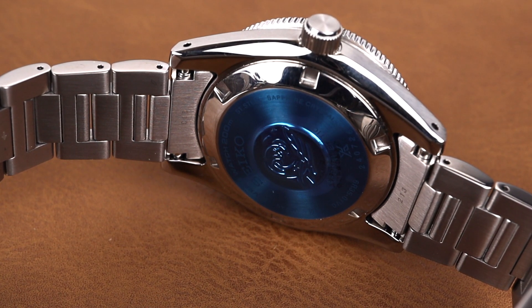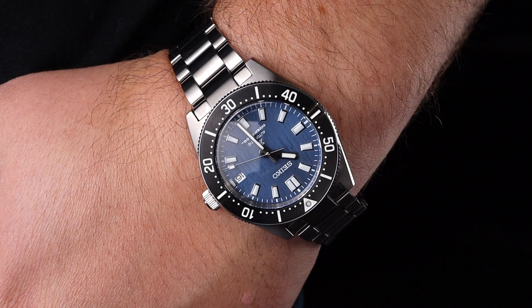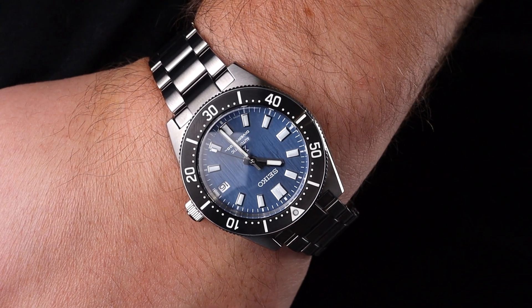The lume on this watch is of course top tier coming from Seiko. That Lumibright material is one of the most impressive, especially in this price category. Here the watch is on my 8-inch wrist. You can see that this case shape and design wears super well, which is a huge part of its mass market appeal.